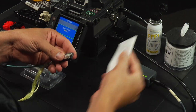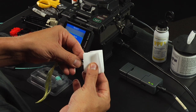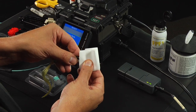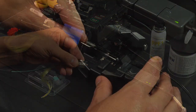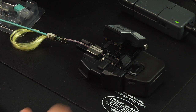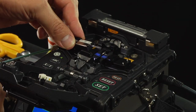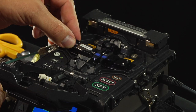Clean the bare fiber using a lint-free wipe moistened with fiber preparation fluid or 95% or better isopropyl alcohol. Insert the fiber holder into the precision fiber cleaver and cleave the fiber. Load the fiber holder into the splicer and close the splicer wind protector.